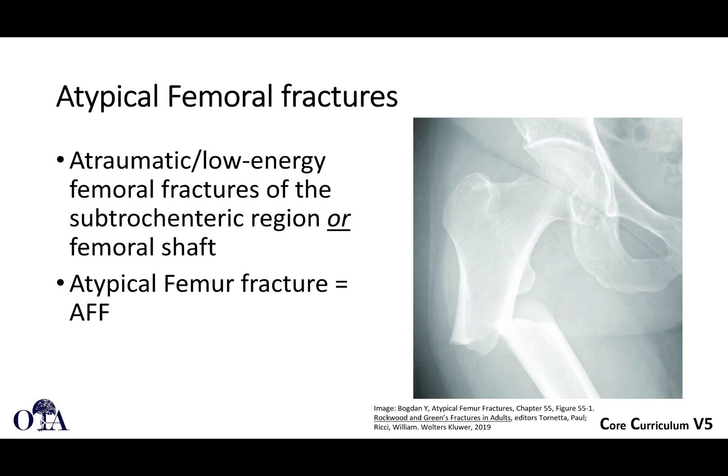You have to backtrack and say: you fell — did you trip and fall, or did you lose consciousness and fall? They may tell you their leg gave out and then they fell. Then you have to look really carefully at the x-rays and their medical history. Have they been on bisphosphonates for a long period of time? You may then identify: hey, it's a short oblique, there's some beaking, and the history is pointing toward this. There's really no good diagnostic or lab test you can get to confirm this.